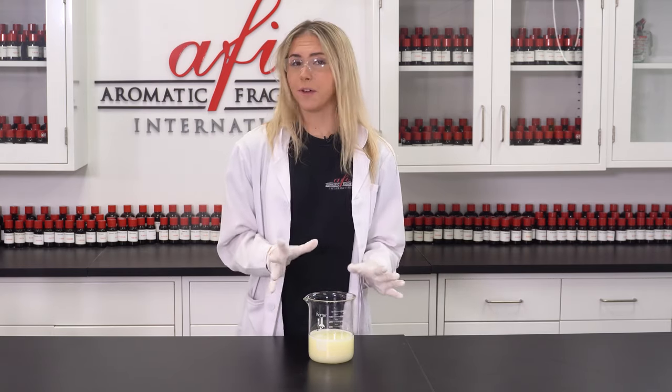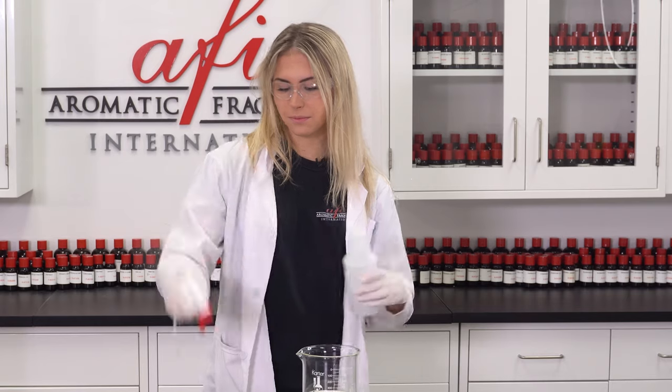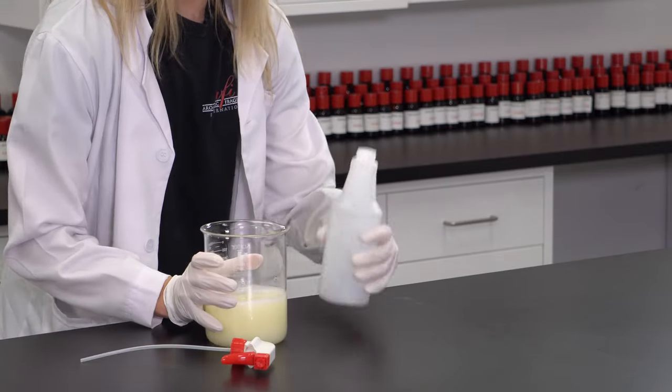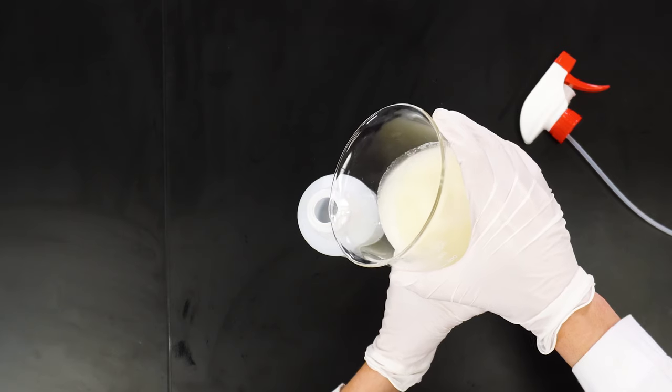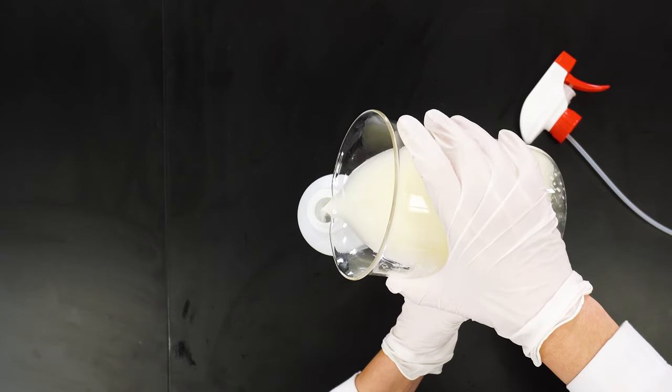Since this is all mixed up, all we have to do is package it. You can use an aerosol or a trigger spray bottle like this one, and that's it. Since this has a pouring spout, I'm going to be able to pour this easily, but if you don't have one, you can use a funnel for an easier pour. Hopefully this goes smoothly without any messes.